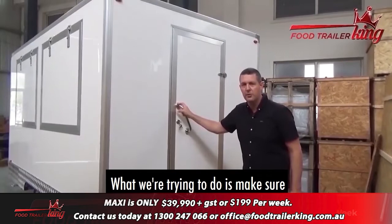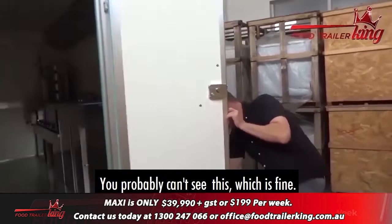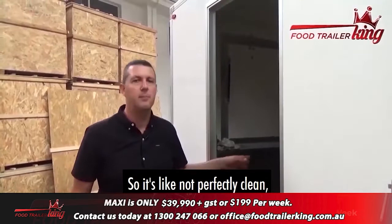We're not cheap and nasty — we're trying to make sure you get value for money and don't have problems going forward. Even stuff like on this particular model, the door handle: once you open the door it's a locked door, but it's also got a latch here so the door handle doesn't hit the side. We think of everything. Put the latch out and the door holds right there. You can see the clearance lights and some venting for the range hood. This is obviously the side that you don't actually use.